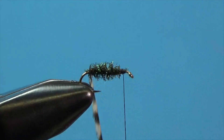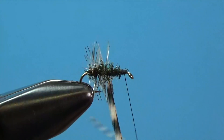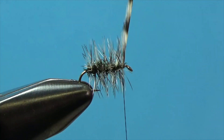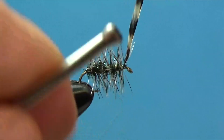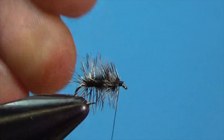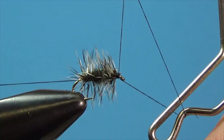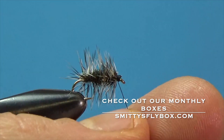Now take the hackle feather and wrap it over the top, away from you, wrapping neatly through the peacock. Once you reach just behind the eye, hold the feather straight up in the air and drop your thread over with your left hand about three times, then snip the hackle feather. Come in and make a few nice neat thread wraps, pulling back any hackle barbs that are in the way, and build a neat little head. Do your whip finish without capturing any of those hackle barbs, and we have a Griffith's Gnat.